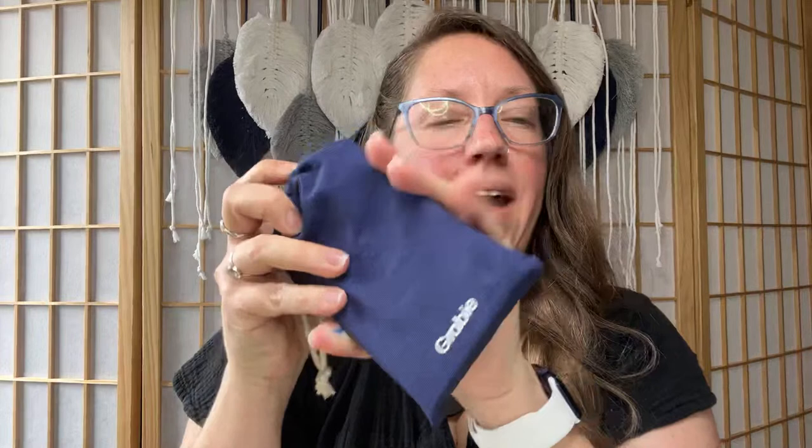We are going to be doing a giveaway for the Premium Watercolor Travel Set by Gravy. It comes in this cute little bag — it's very compact and easy to take with you. To enter the giveaway, just drop a paint palette emoji in the comments and subscribe to our YouTube channel. This giveaway is open worldwide. Let's show you what's in this Travel Watercolor Set.